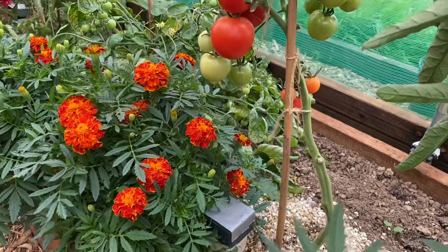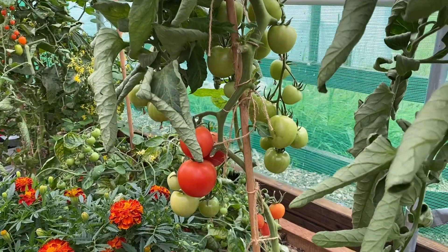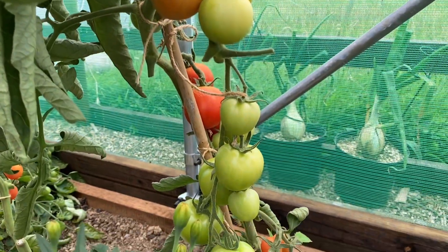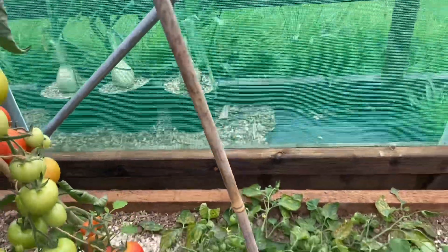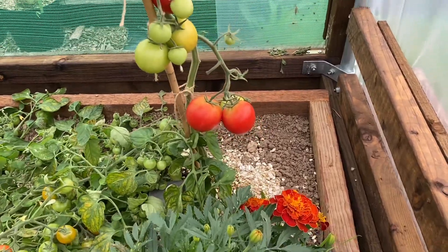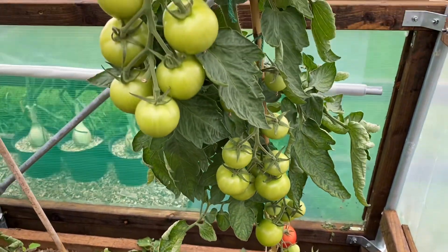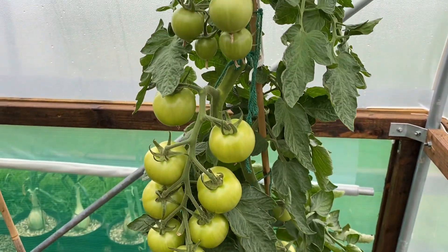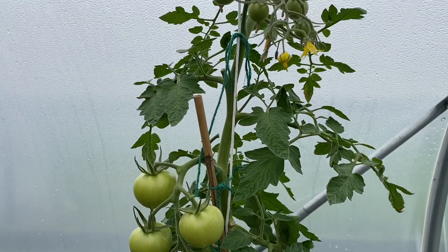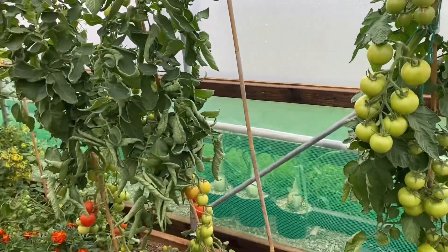These are my other ones — the Akron F1s. They're all trussing up really nicely. We've had a few already, especially these ones at the end — they're looking really nice. I've done nothing special, just deep watered them and fed them. I've now taken the tops off because they've got six trusses on them.